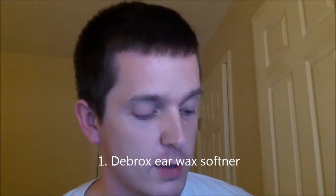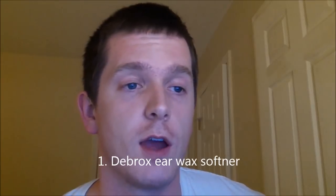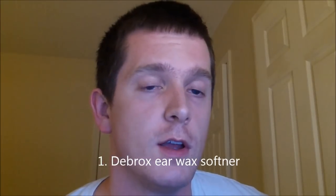The first option is to use an ear wax softener. The most common one is called Debrox — I have some right here. It's about five dollars over the counter at your local pharmacy. The instruction manual will tell you how to use it, but you basically just put the drops in your ear. This will loosen it up and make it fall out much easier.